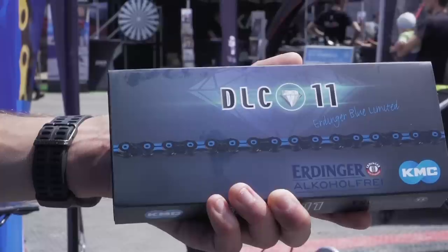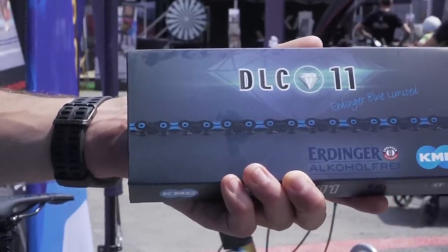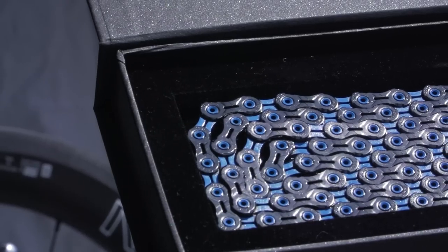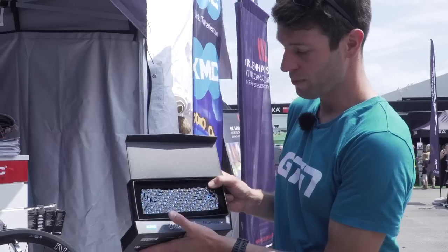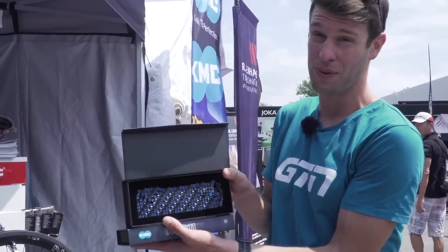We all know KMC for their chains — very good chains. And this one is the DLC 11 chain. It's the Erdinger Limited Edition chain in a special blue colour, printed with a carbon print. So it's very nice and light, and very good for efficiency. Really cool.